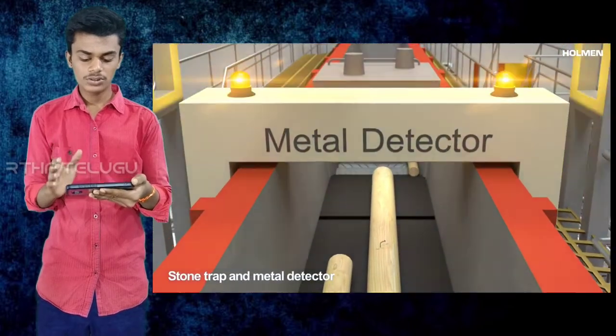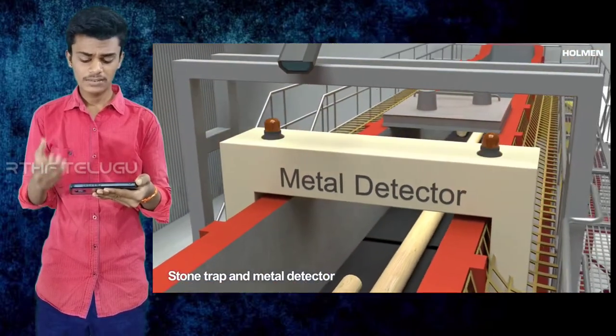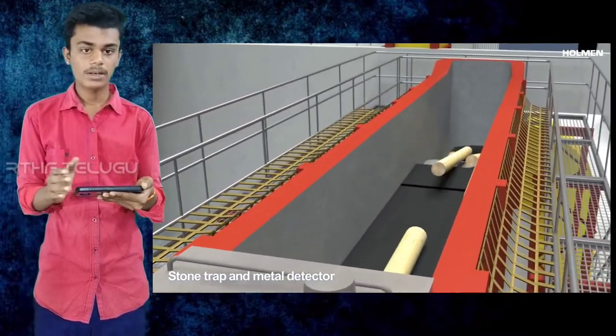You can clean the stone conveyor belt. Next is the metal detector — if you have a metal detector, you can rotate the metal wave. Because I have a paper, I can clean it.